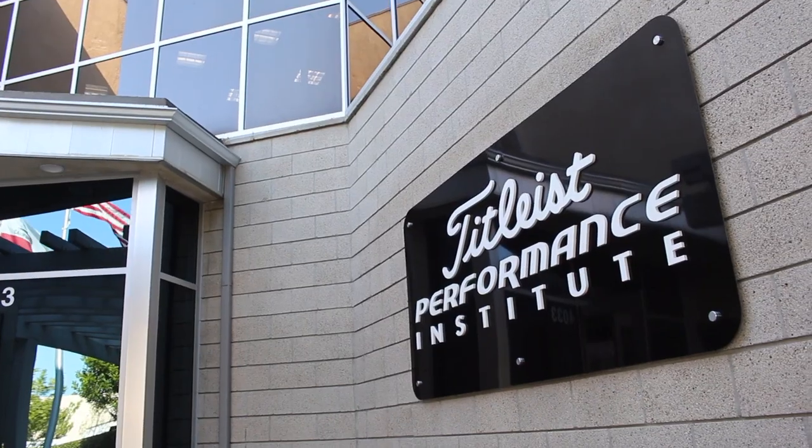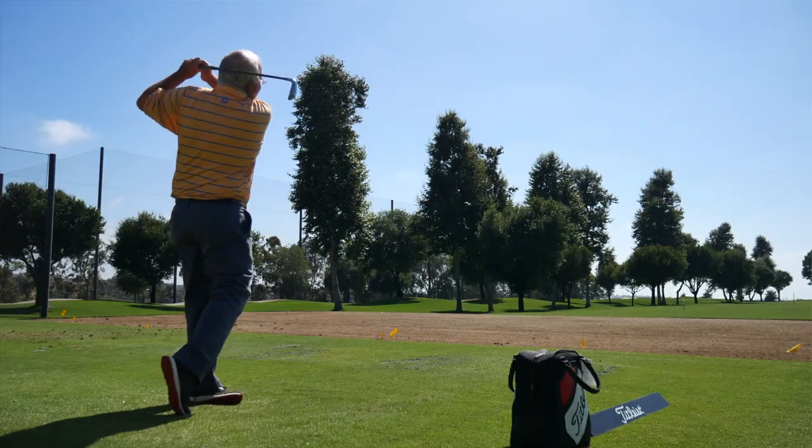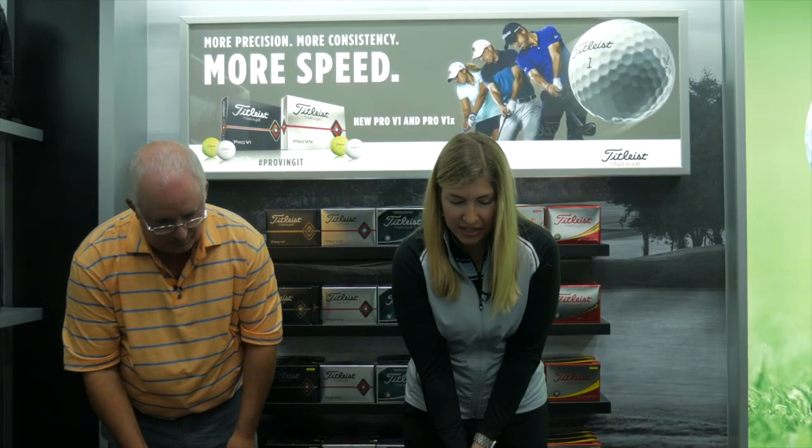Hi, Chris Wallace from Second Swing. We're with Titleist today at the Titleist Performance Institute in Oceanside, California. I've got Stephanie Luttrell with me, who's in charge of metal wood development for Titleist. Stephanie, good to see you. Nice to see you too, Chris.